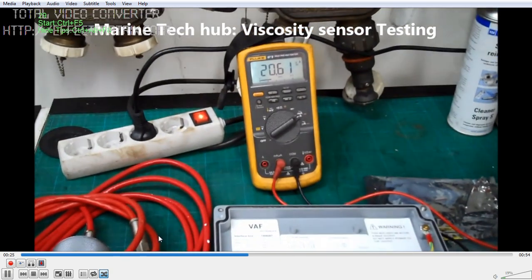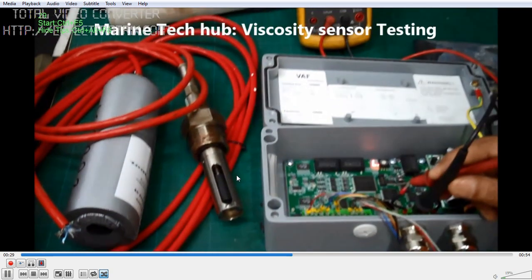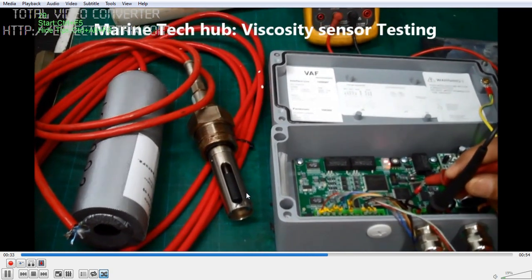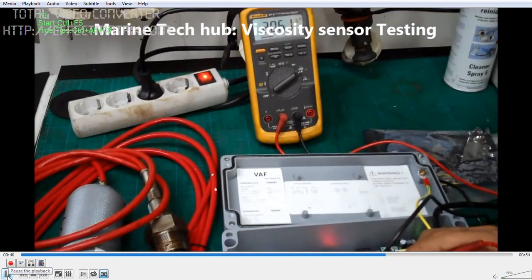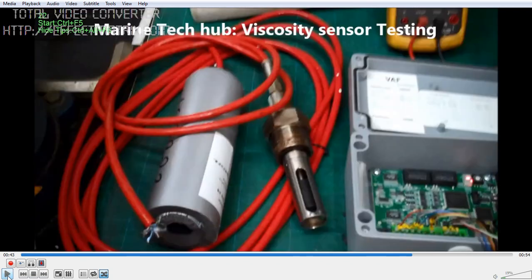It's showing around 20 because the sensor is outside, so resonance affects it too much. Once you dip it in the heavy oil it will come to 4, and when the flow is happening it will range from 4 to 20 milliamps depending on the temperature of the fuel. If you have any doubt you can always message me.